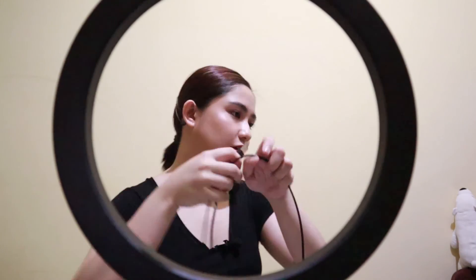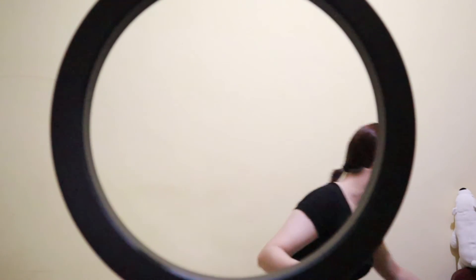Let me also show how to fold it back and store it. I removed the adapter since I use that adapter for another charger. It's pretty tall, obviously.